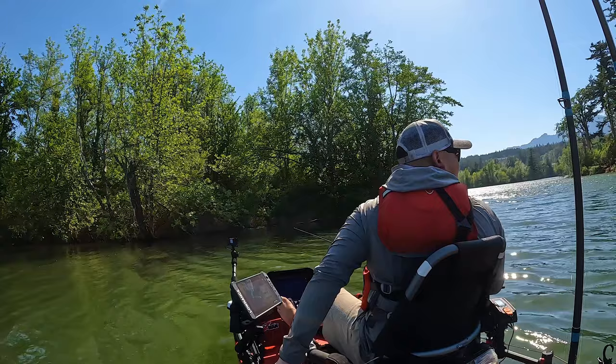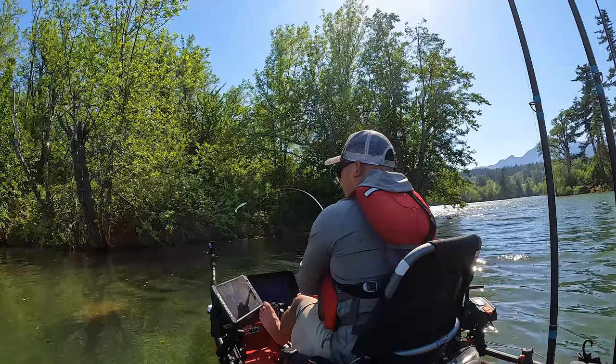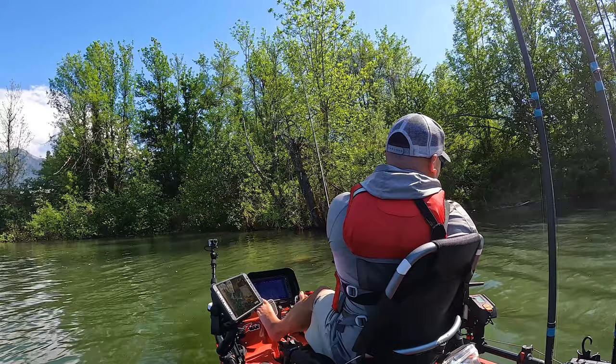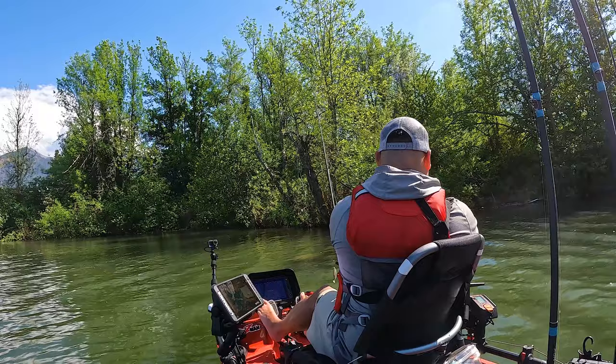I had one just smoke the swimbait — it was tucked in there, way back. Look how big that guy is compared to his swimbait — super aggressive. That thing is probably 13 inches on a 6-inch swimbait. It's always fun. There's one — swimbait literally just popped out. Nice little 14, 15 incher — just beautiful red eyes on these fish.